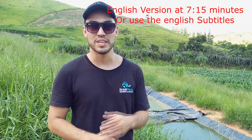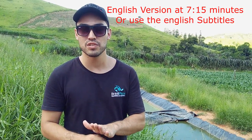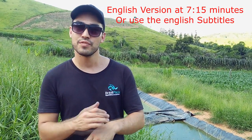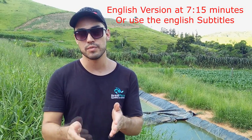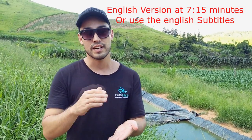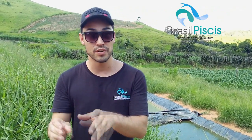Fala pessoal, eu sou o Rafael da Brasil Pieces. Você que é do Brasil, espera um pouquinho que eu vou dar um recado para os nossos clientes de fora do país. Se você estiver do sul do Brasil, espera um segundo que eu vou falar tudo que eu estou falando em português e em inglês. Então você pode pôr em frente e eu vou explicar tudo para você.